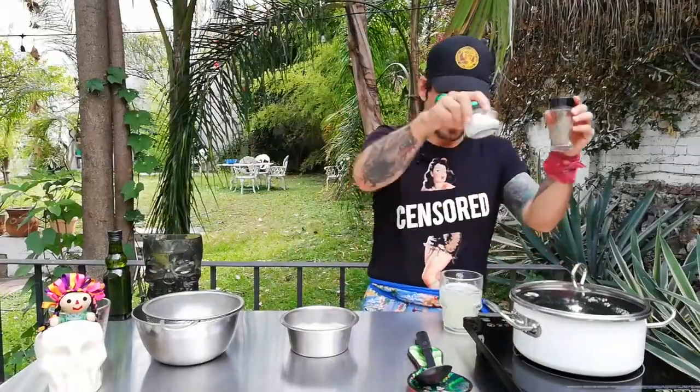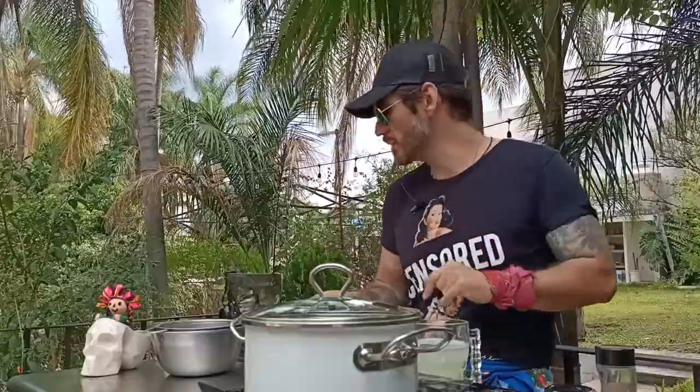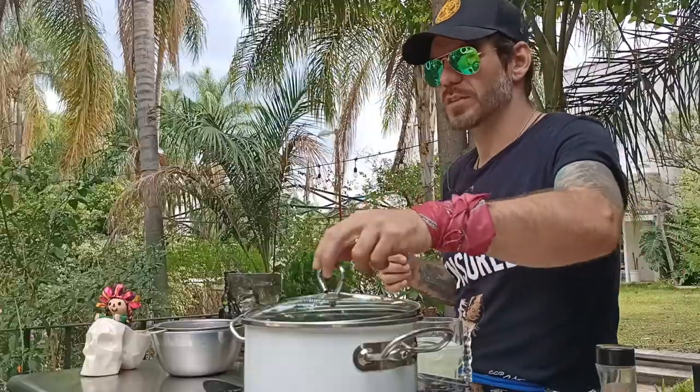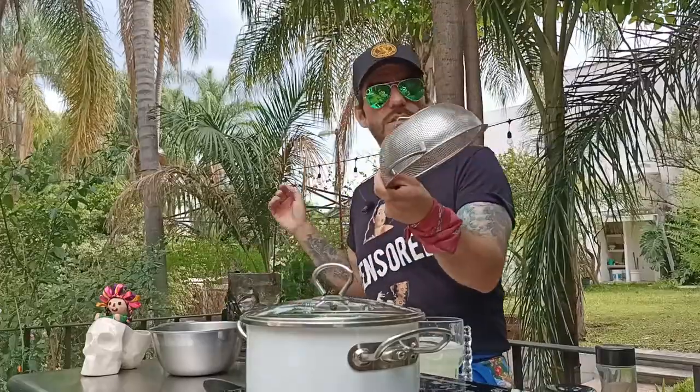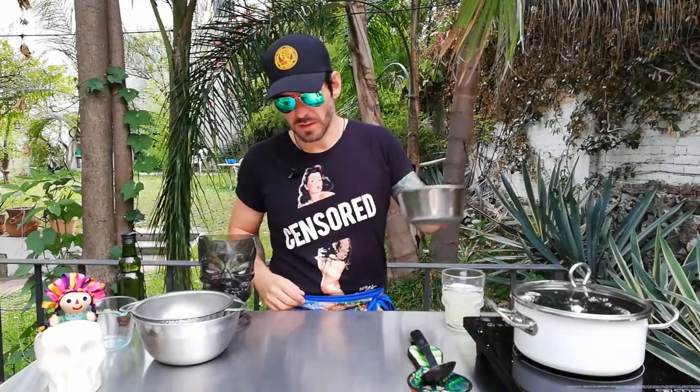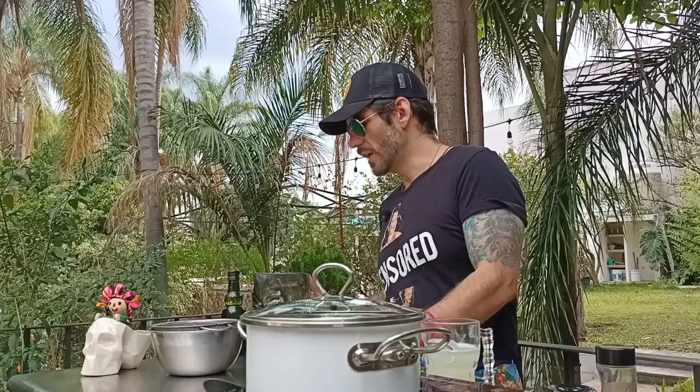We'll need salt and pepper, vegetable oil, one cup of rice, and a measuring cup of water. We're going to start by cleaning the rice — a little rinse doesn't hurt. It also helps to remove that starchy white stuff. We're going to need a pan and a fork.